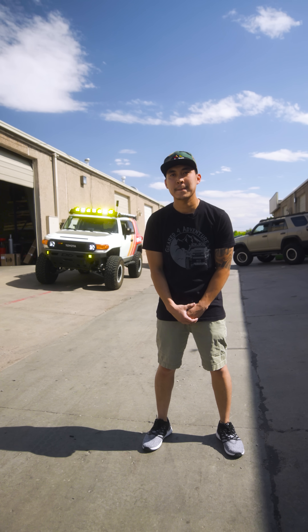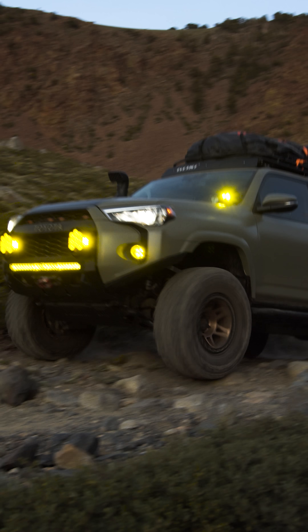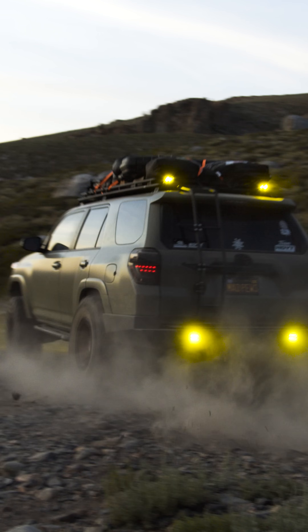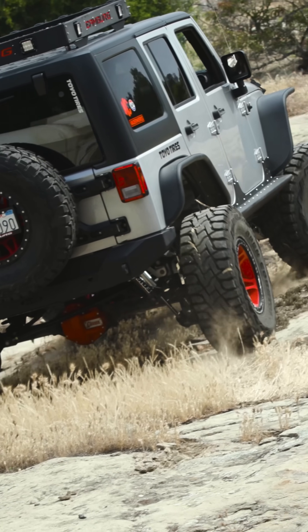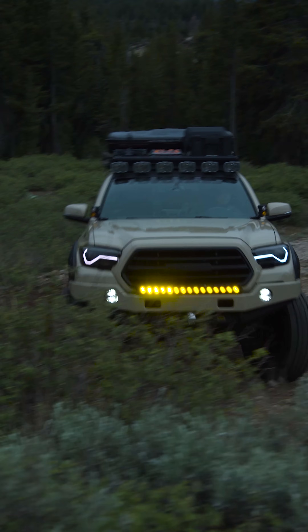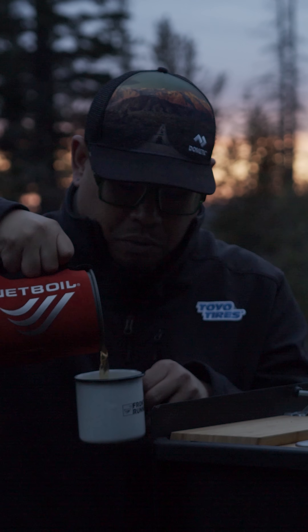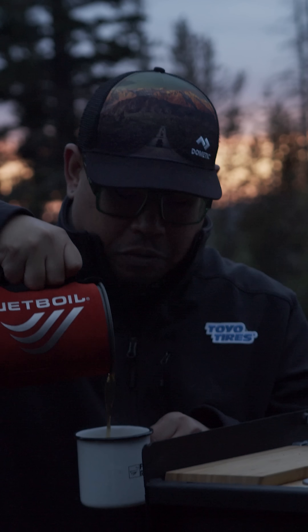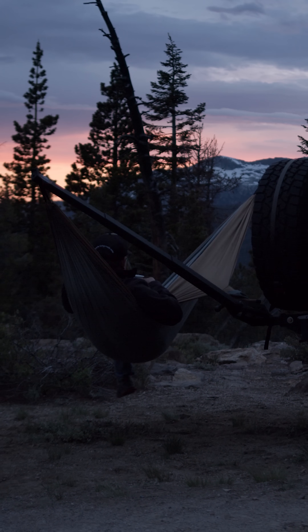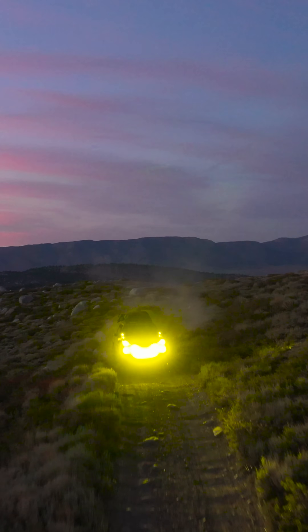Hey Twan, what's the difference between overlanding and off-roading? So overlanding and off-roading are kind of similar, but when you go off-roading, you go onto a trail and then you leave. Overlanding is kind of a whole excursion trip — you're going to take a two-week to a month trip, go on all these trails, and you're actually going to utilize your truck and camp out of it.